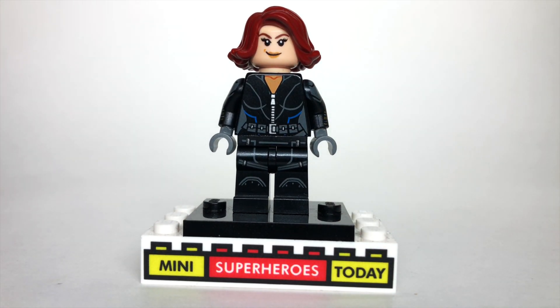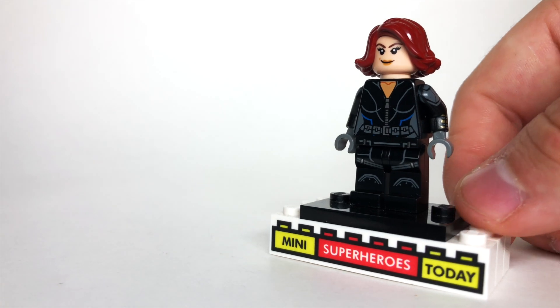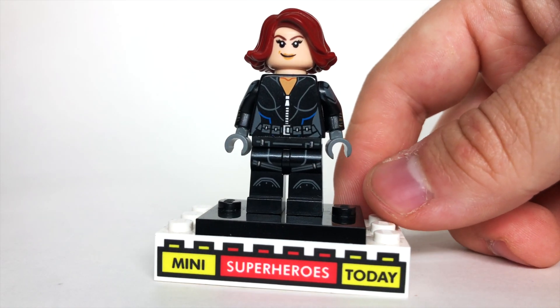I gotta be honest, guys — the 2020 Black Widow minifigure is one of the best to date, but it's actually not super accurate. I think this version is more accurate to the video game, at least, so I'm gonna show you how to build it.